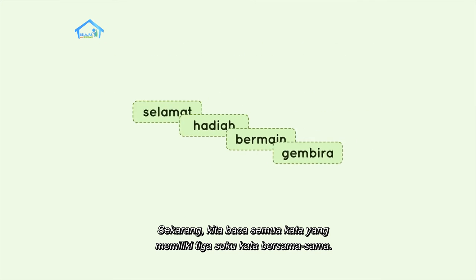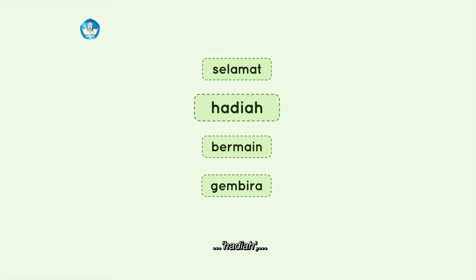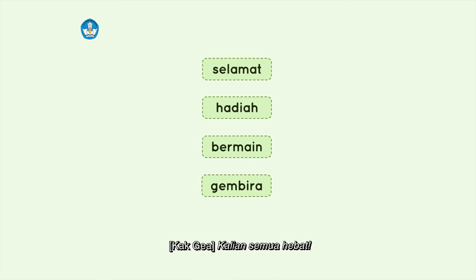Sekarang kita baca semua kata yang memiliki tiga suku kata bersama: selamat, hadiah, bermain, gembira. Kalian semua hebat!